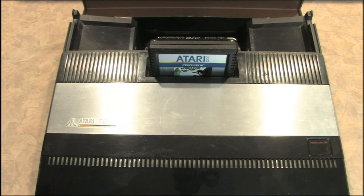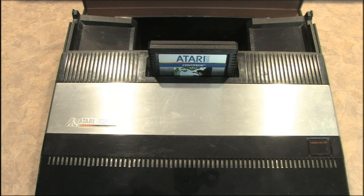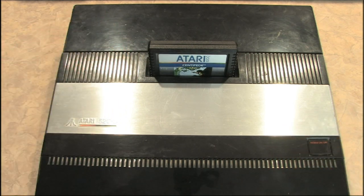Because I'm going to forget they're in here, then I'm going to be looking all over for my PSP, my DS, and my tape measure — and the whole time they'd be stuck in my Atari 5200.